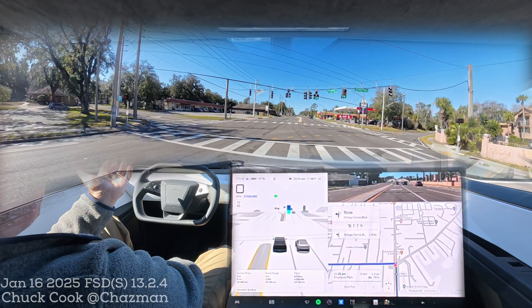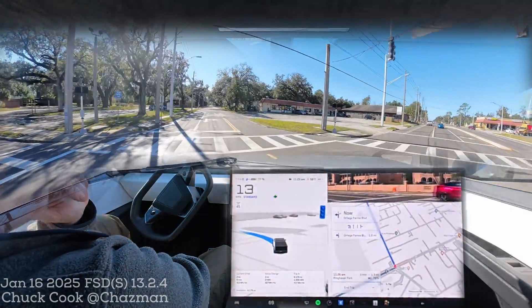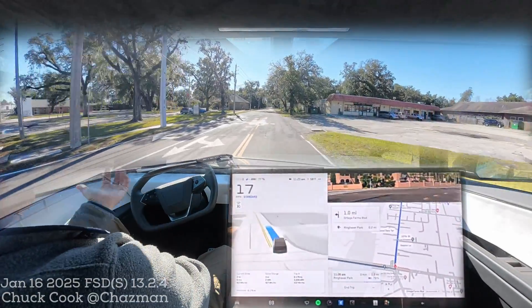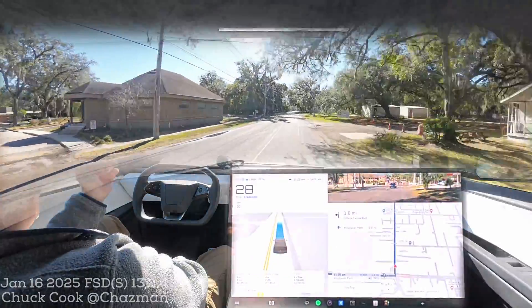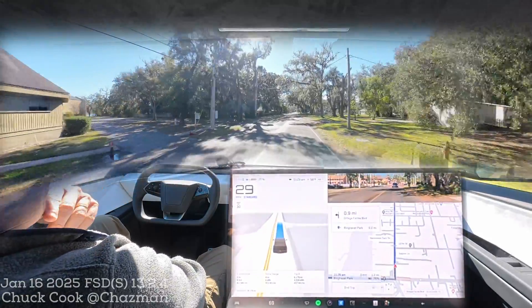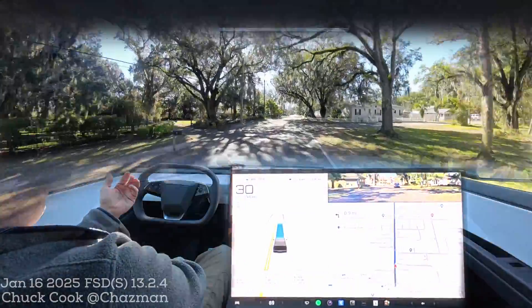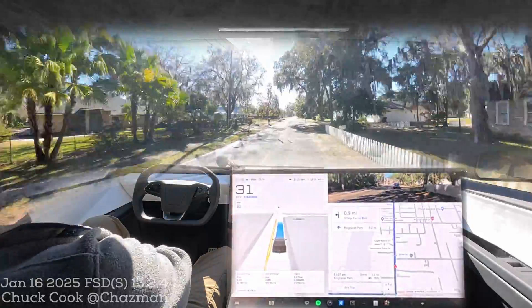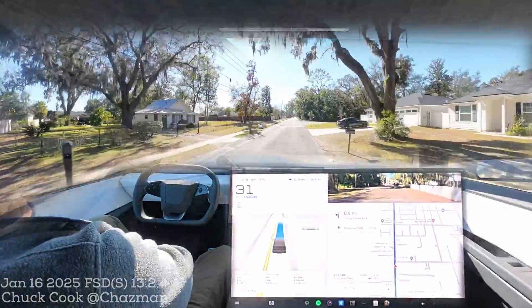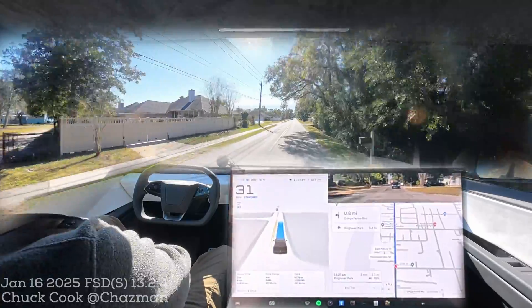Our existing cars that have supposedly been promised to be unsupervised at some point — it felt off. I'm the camera guy, the one complaining about the B-pillar location. Until they added the bumper camera on the Cybertruck and now the Model Y, no additional cameras were being added. I'm still not confident that bumper camera is the solution to my issue with the B-pillar.